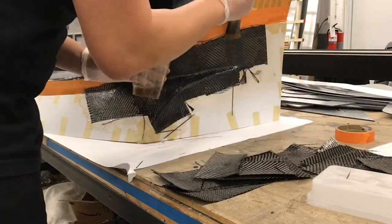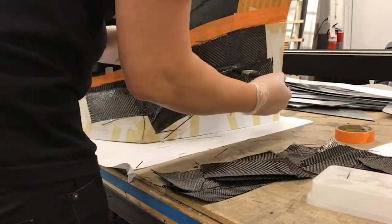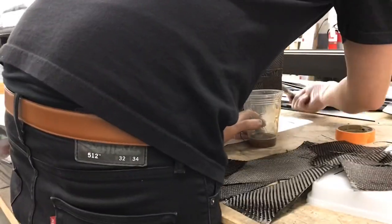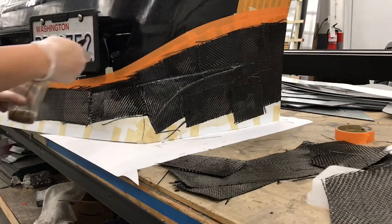I'm using this technique because I currently don't have the tools or equipment to make a female mold and inlay carbon fiber into it, then do the whole vacuum bagging and autoclave process.